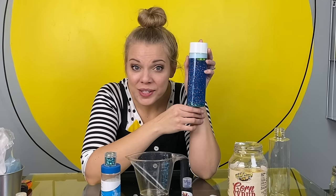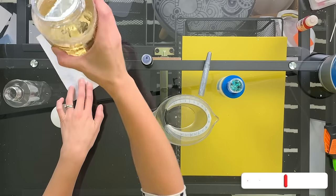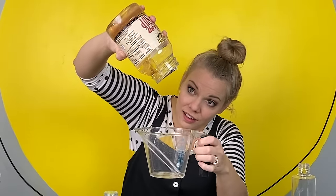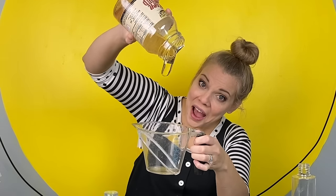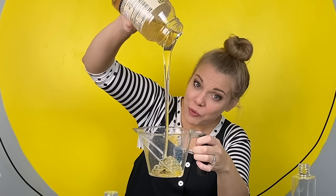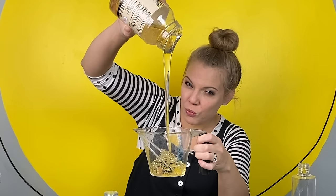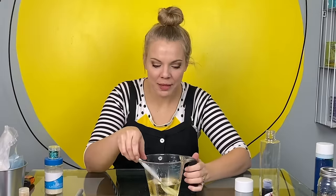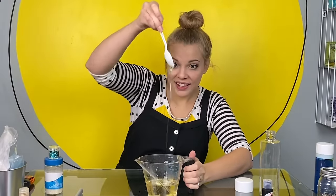The first thing we're going to add is corn syrup. If you don't have corn syrup at home, that's fine — you can use clear glue. Corn syrup is very sticky and very thick. I'm going to pour my corn syrup in this measuring cup first, because it's a little easier to pour when you heat it up. I put my corn syrup in the microwave for about a minute. See? It's much easier to pour now.